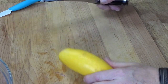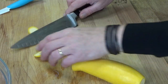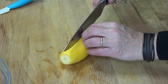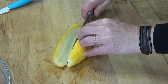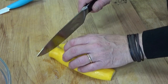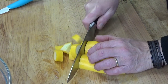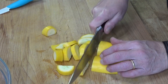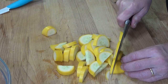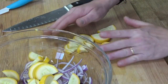Next is a summer squash — it's a yellow squash. You want to lop off the ends, then cut the squash lengthwise in half, and then cut each half into quarter-inch to half-inch pieces. Put them in the bowl with the onions.